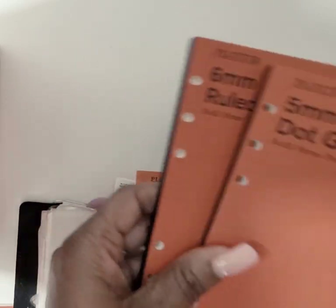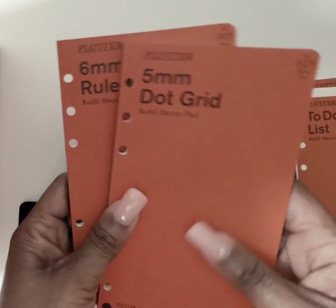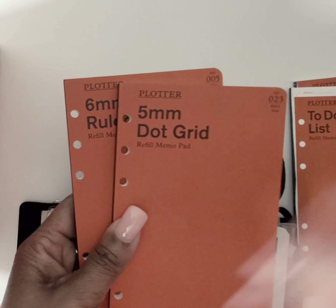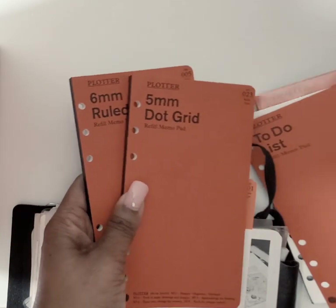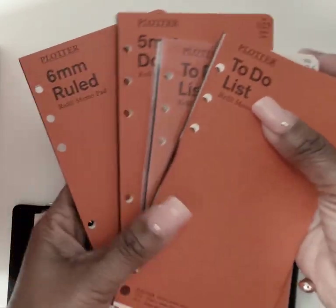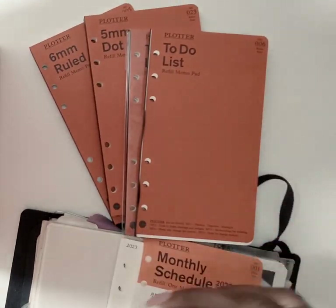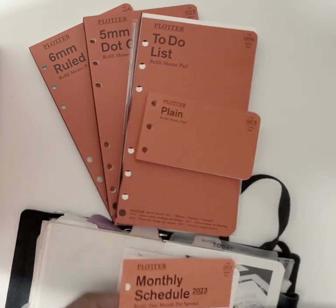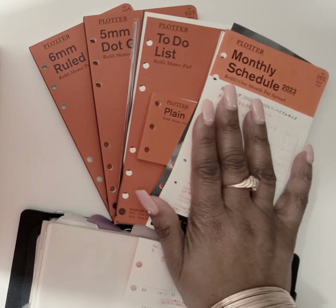I'll continue using the ruled inserts. The dot grid is going to be my favorite — I wouldn't be surprised if I end up buying another one this year. My favorite to-do list inserts — I ordered another pack of those since I've obviously been using them a lot. I'm also continuing with the plain refill memos and the monthly inserts.